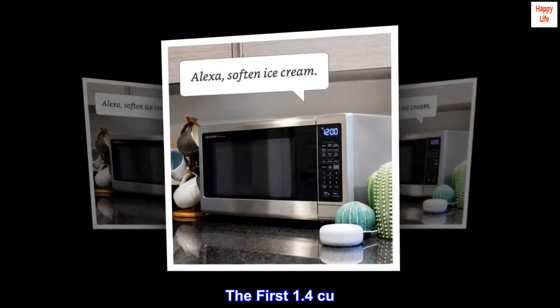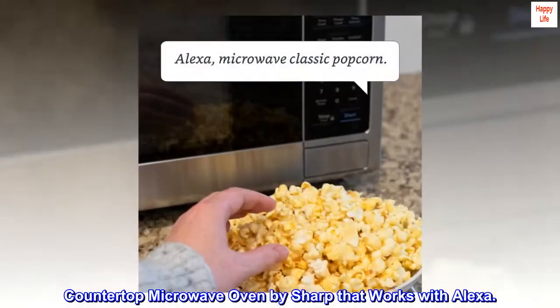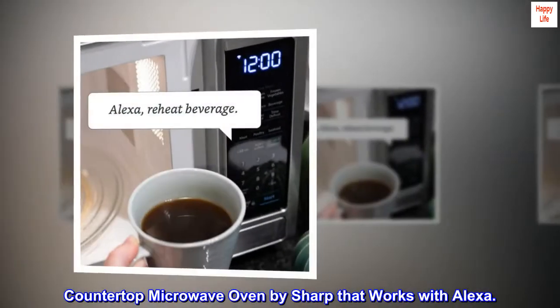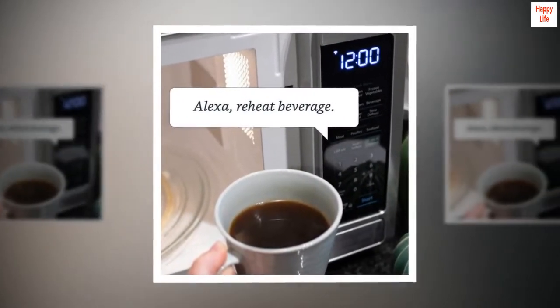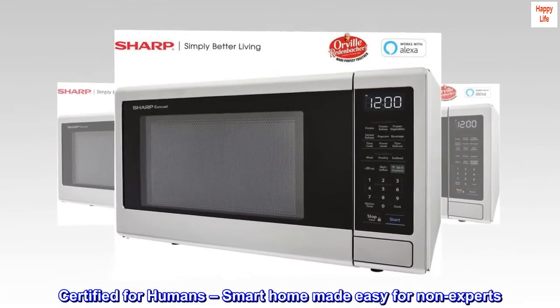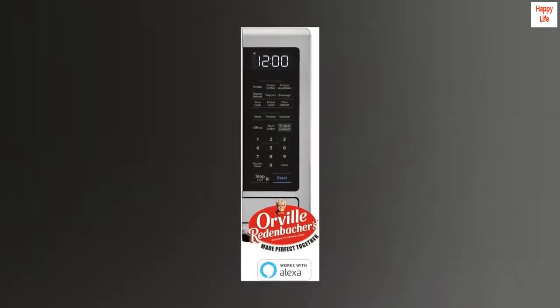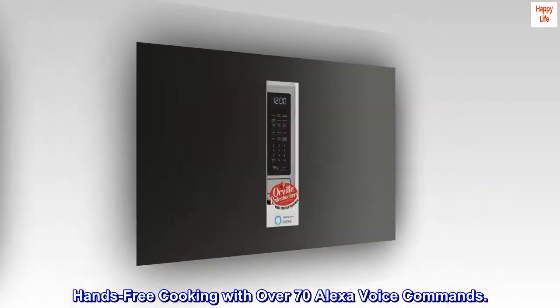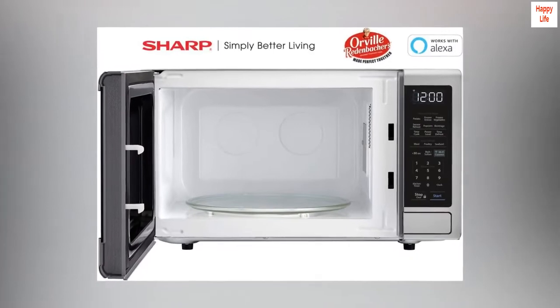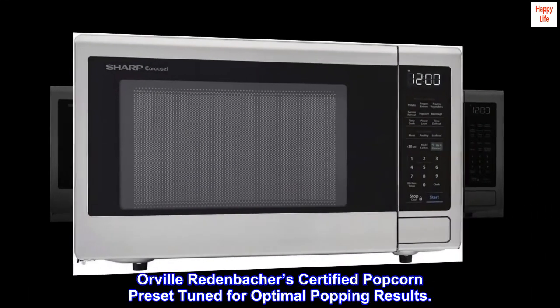The first 1.4 cubic foot countertop microwave oven by Sharp that works with Alexa. Certified for humans — smart home made easy for non-experts. Setup with Alexa is simple. Hands-free cooking with over 70 Alexa voice commands. Orville Redenbacher's certified popcorn preset tuned for optimal popping results.